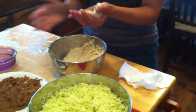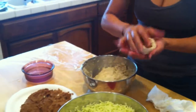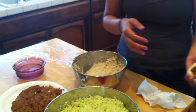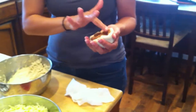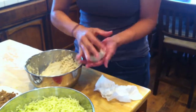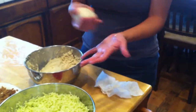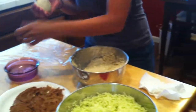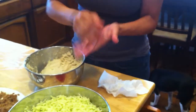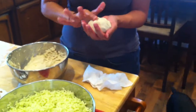Go ahead and wet your hand again, put your palm, and you're going to start rotating it like this. See how it's starting to close? Push it down a little bit, rotate, close, rotate - as you keep rotating and pinching, if you start to feel it stick a little bit, go ahead and wet your hand again. Continue the rotation until you see it just about sealed.